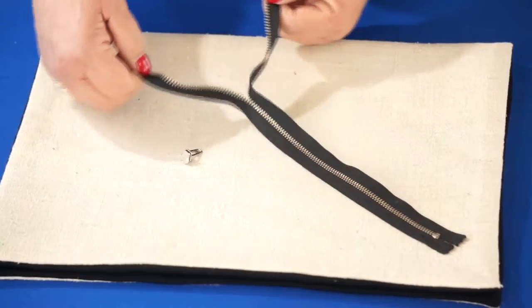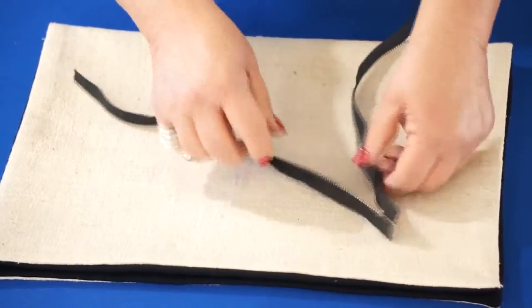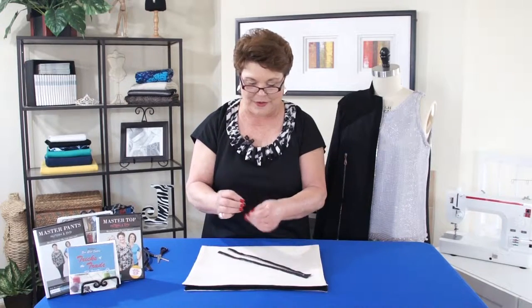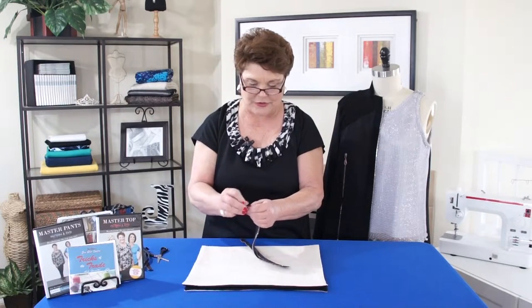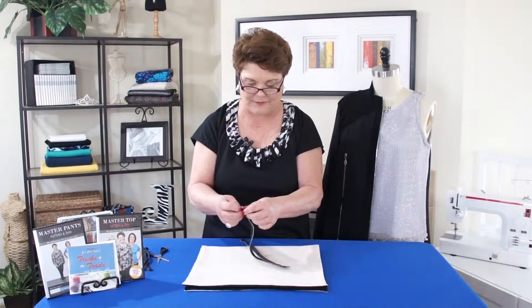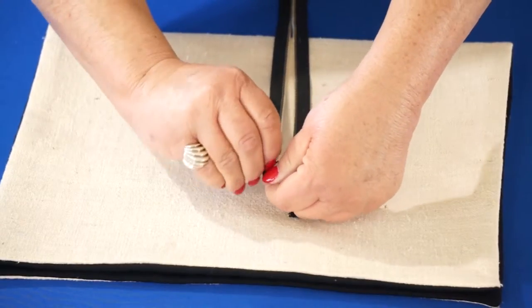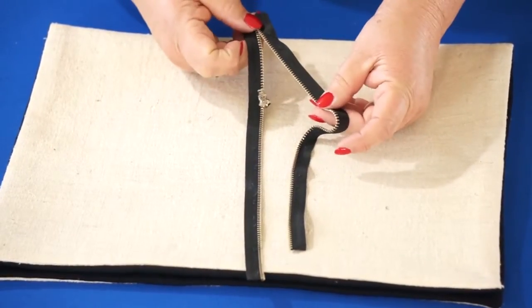First of all, I need to open it all the way up like this. I'm going to bet you have something in a garment where you've done that too. So I'm going to put one side on — it doesn't matter which side you put on first — but you want to put one side on like this, and put it all the way to the bottom.